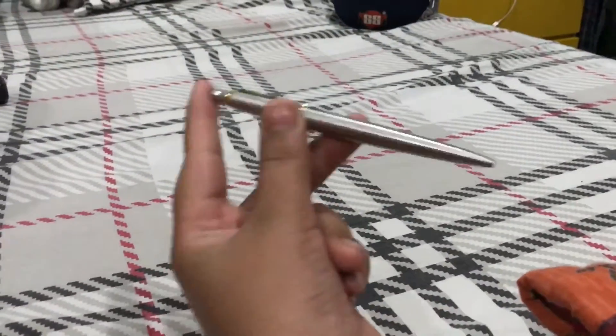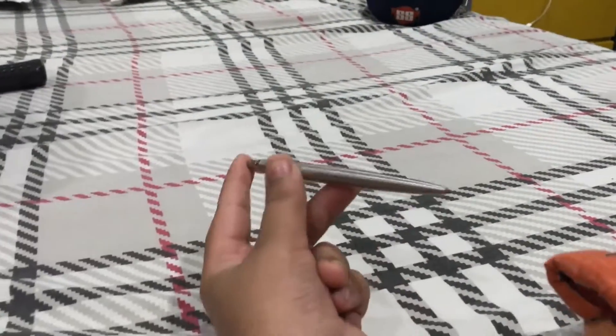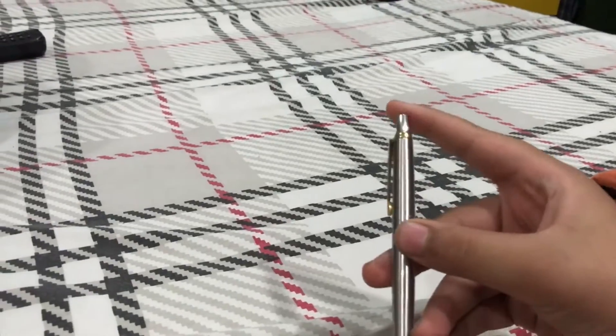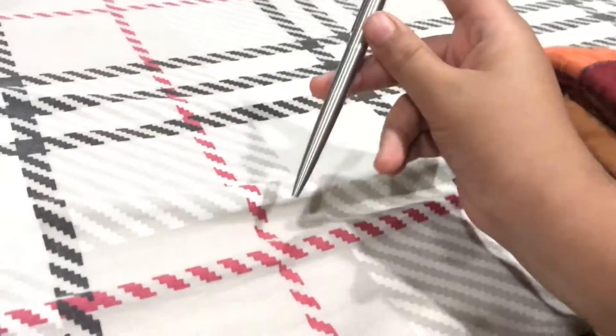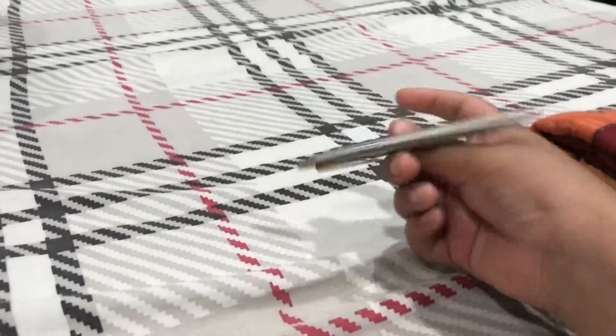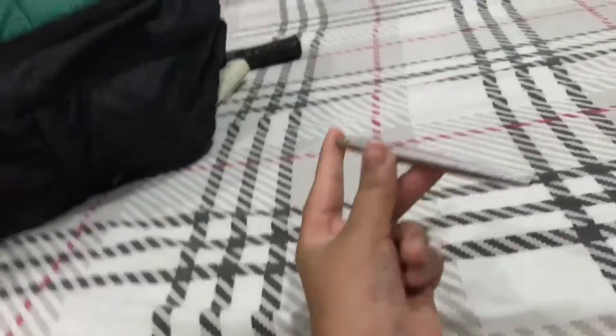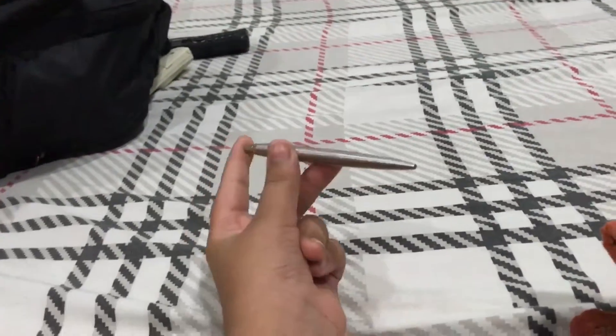I'm a lefty so as you can see I'm using it like this, but for a righty you've got to put your thumb right here, your index finger right here, your thumb should be behind and your middle finger should be here. Then you need to push it behind, so it'll take you some time to get used to it.